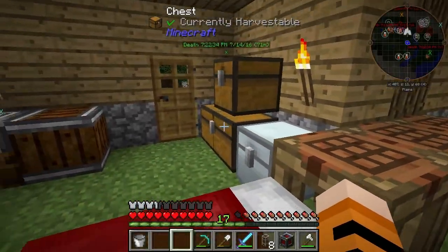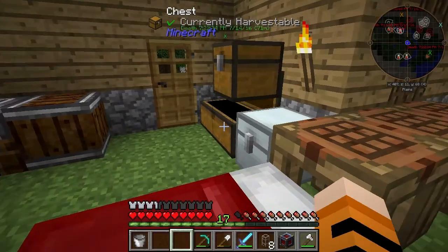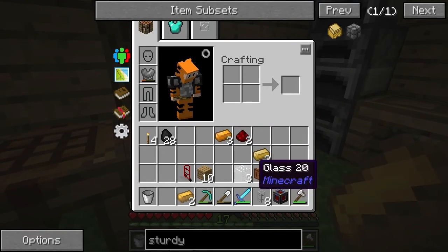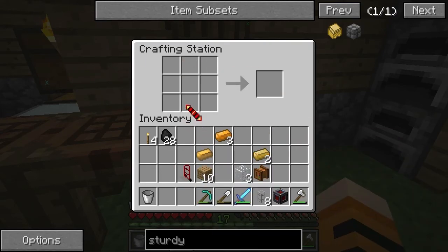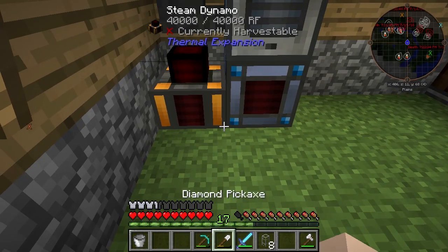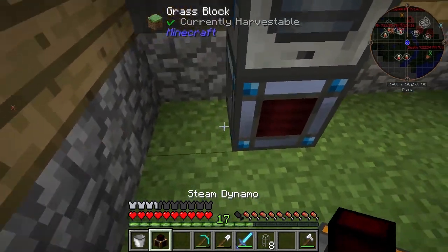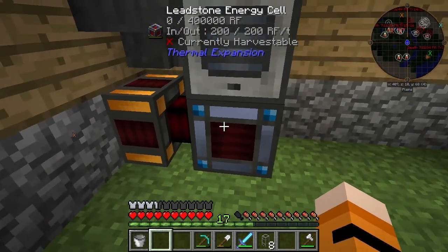We've made the leadstone energy cell frame. We need three of those plus some redstone. We'll pop these out — looks like that's going to be one-to-one. Put the electrum in, conduct its coil, copper ingots go in here, put the energy cell frame in the middle — and there's our energy cell. We're going to bring this over here and put it down. This will act as storage for our excess energy so we don't have to worry about priming the system so much. We can set that sideways so it will feed into the leadstone energy cell.